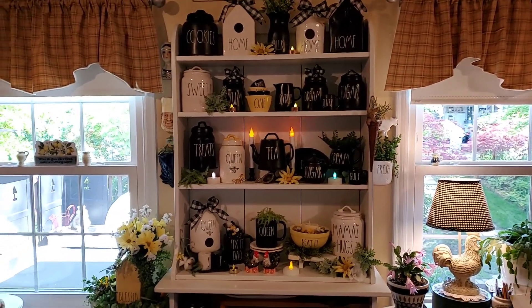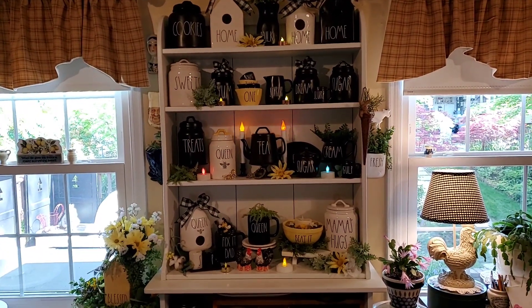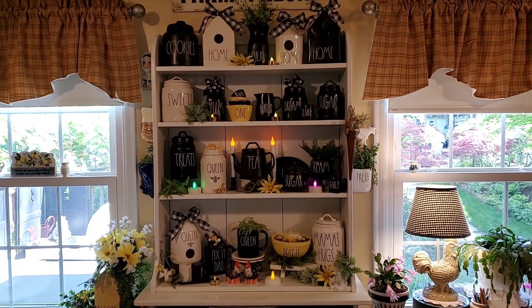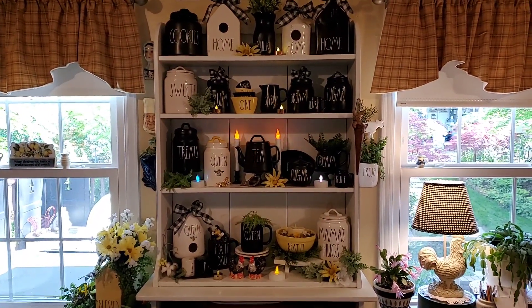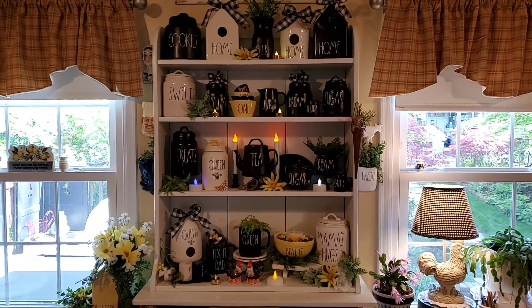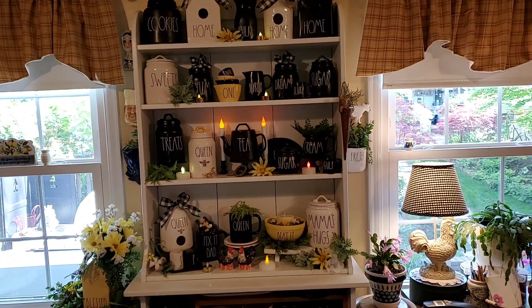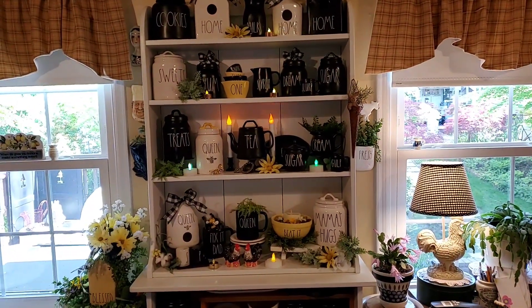Hello, it is me again. I decided to show you all how I changed the cupboard that I showed you yesterday with all black pieces to how I'm going to use it through part of the summer. I mixed some of the black with white and a few pieces of yellow and some of my bee stuff.